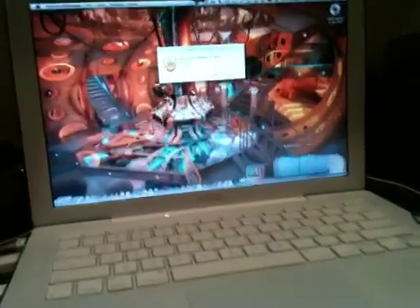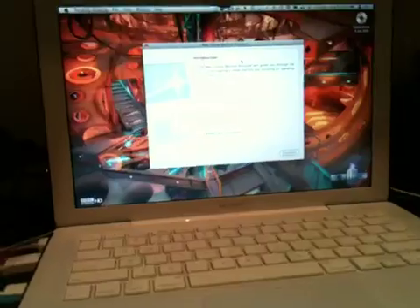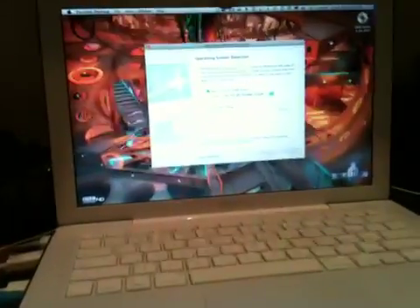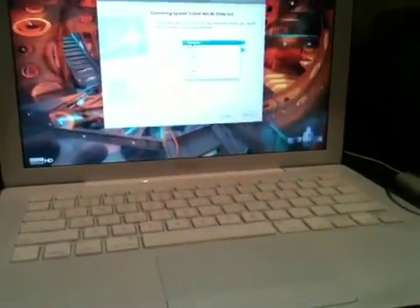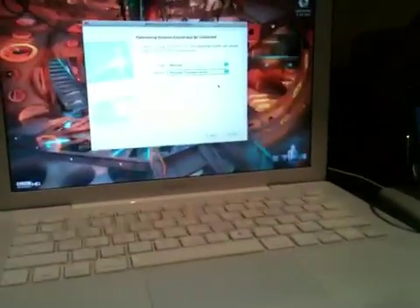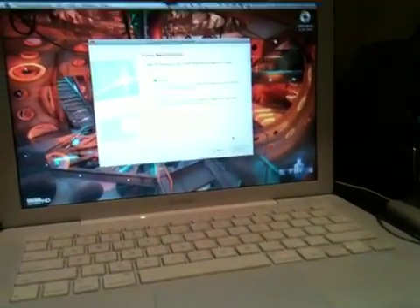I don't want to listen to this — instructions. New virtual machine assigned will guide you through... Press this. Continue. Disk — yes, I want to use the disk, I don't want to use an image. Continue. Type: Windows... Windows. Windows what? Windows Vista 7. Continue.